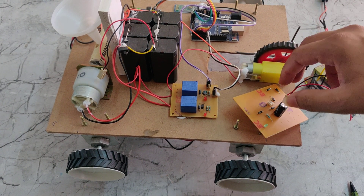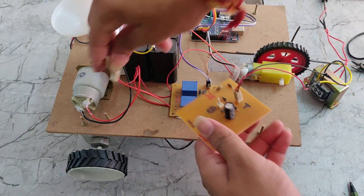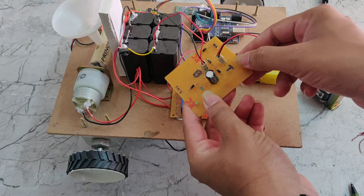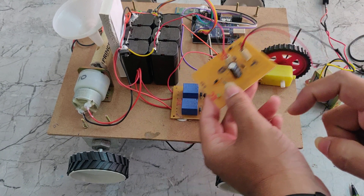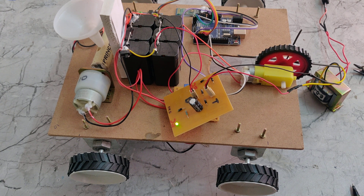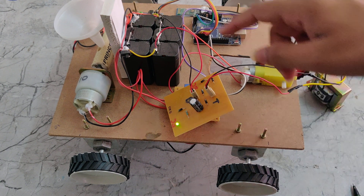The converted DC is given to the battery. The connection labels are: T for transformer connection and B for battery connection. Once the power supply is connected to the transformer, we can see the indicator light, which means the battery is charging.